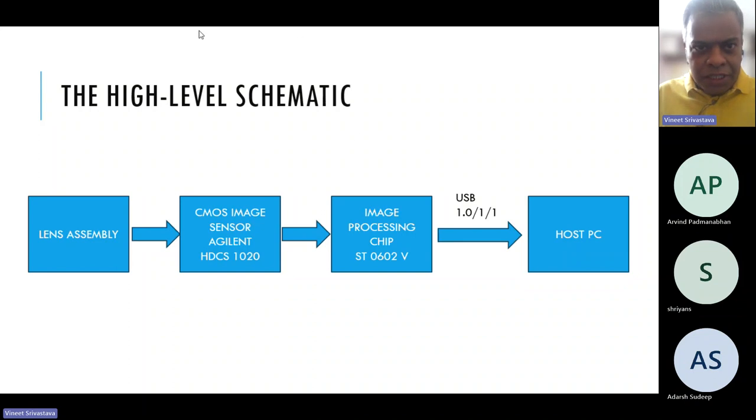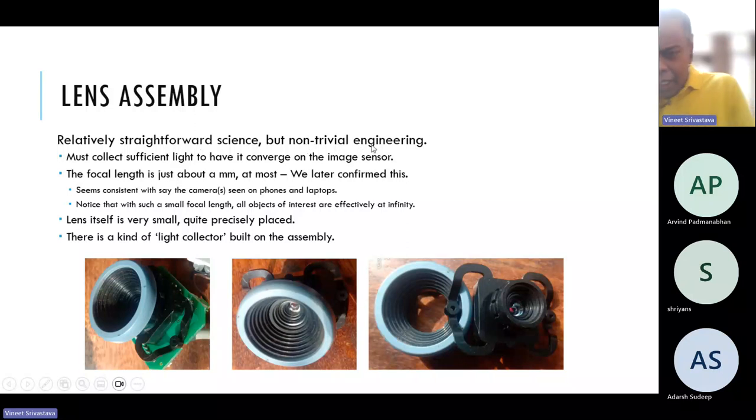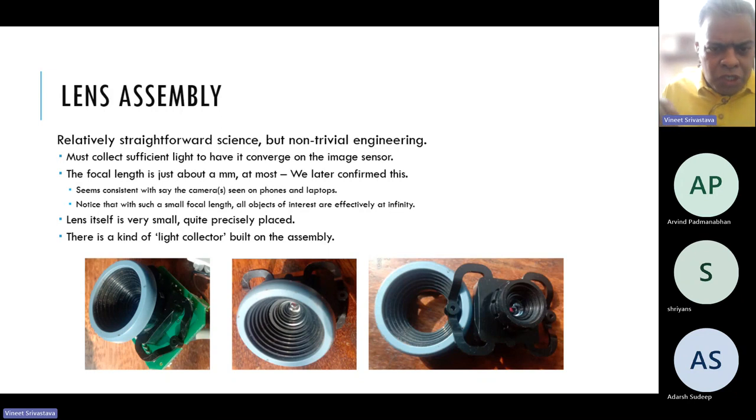The science of the lens is relatively straightforward, but the engineering, in my opinion, is completely non-trivial. It must collect sufficient light to converge on the image sensor. The whole device is so small — the focal length of this lens is just about a millimeter. I looked at the data sheet of a typical lens and it turned out the focal length is 0.9 millimeters. Look at the precision we're talking about. This lens gets into phones, laptops, and so on, and it must be precisely placed.